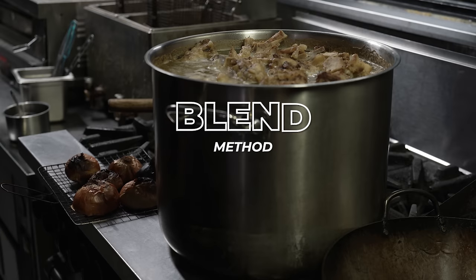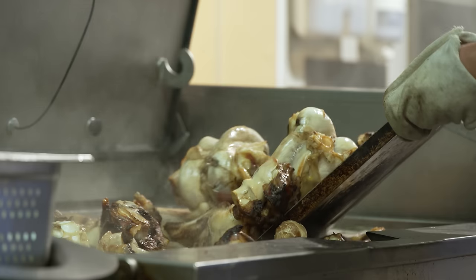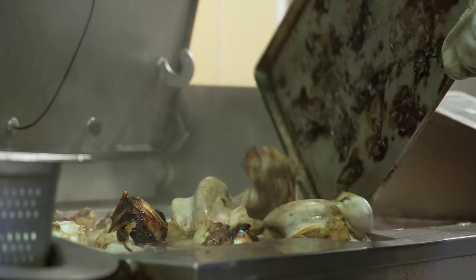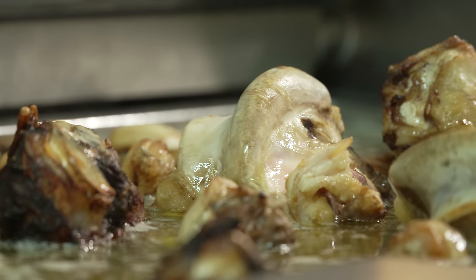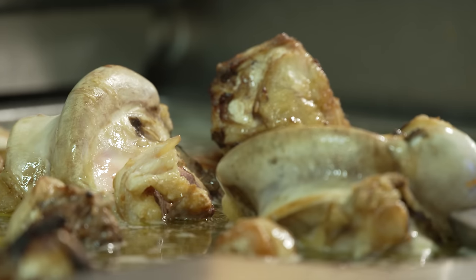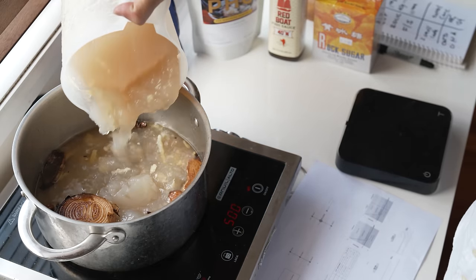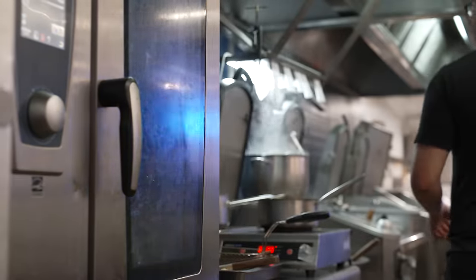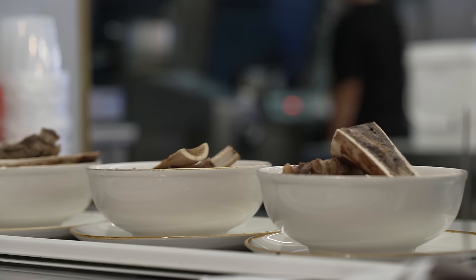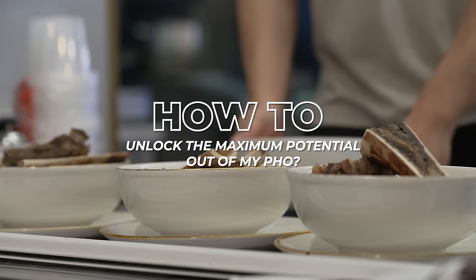The blend method simply means preparing your base in advance. We all know the most time-consuming part of creating pho is simmering the bones — so why not get it out of the way in advance, have it in your fridge or freezer, and then on the day you want to cook, take it out, blend it with the seasoning, aromatics, and spices, and serve pho very quickly. The million dollar question: how do I unlock the maximum potential out of my stock pot?